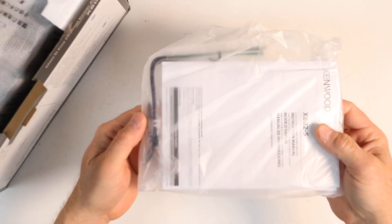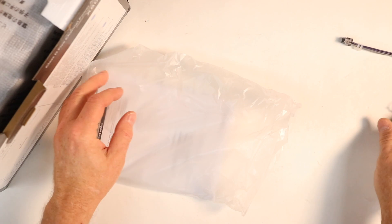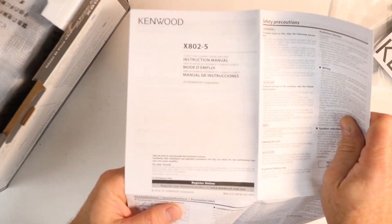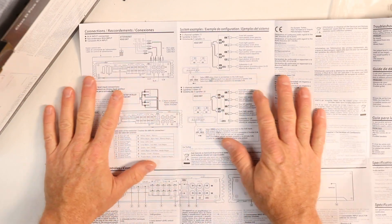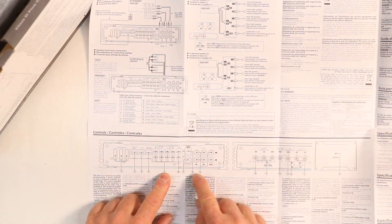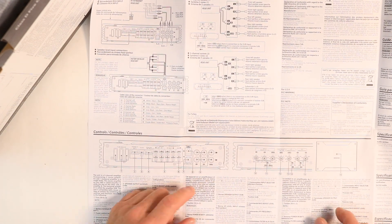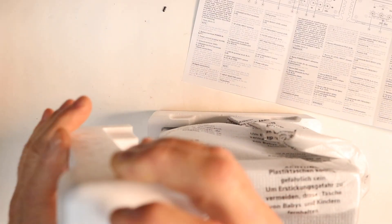Opening the amplifier up, the first thing you'll find is this bag with your high-level to low-level input, your instruction manual and warranty card, and some screws. The instruction manual is what we call a road map — it just opens up into a big piece of paper and goes through and explains what all the switches, proper input configuration, what the input screw-down terminals are for, and all the gain controls. Everything is located on here.